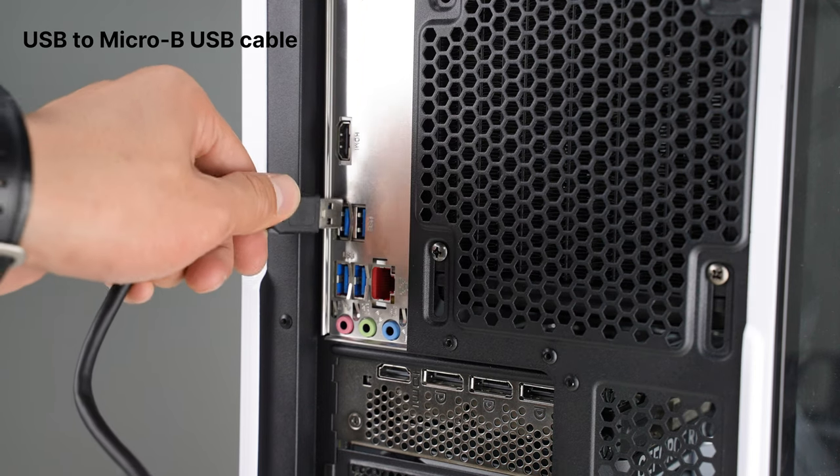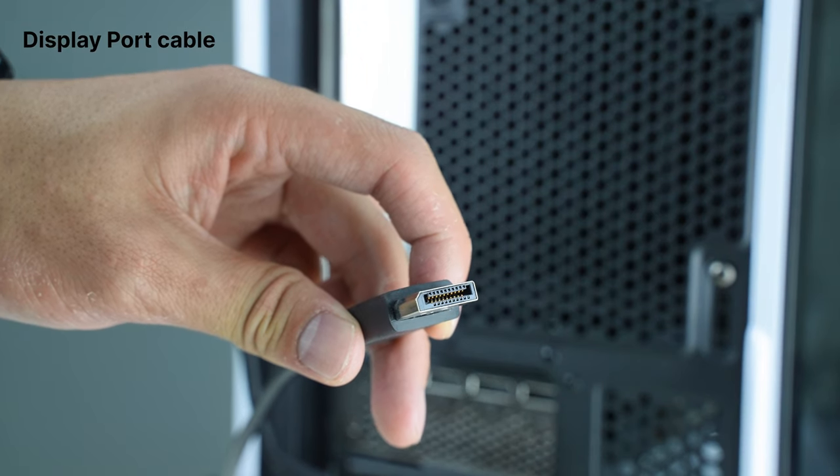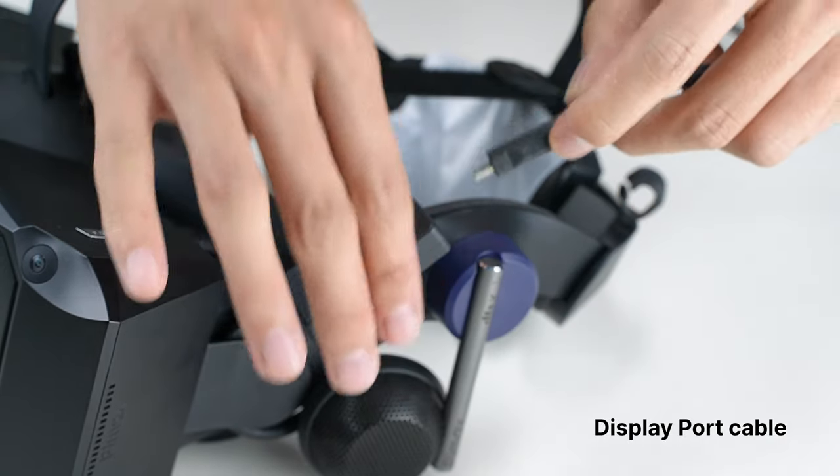Then plug the other end of the Micro B USB cable, the normal USB, into your computer. Then add the DisplayPort cable to your GPU. Now connect the cable to your Crystal. Ready to go!